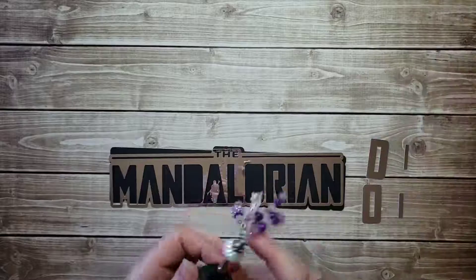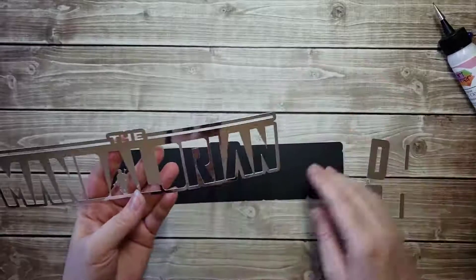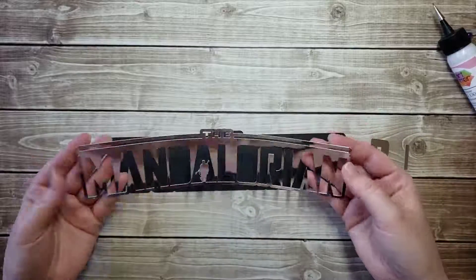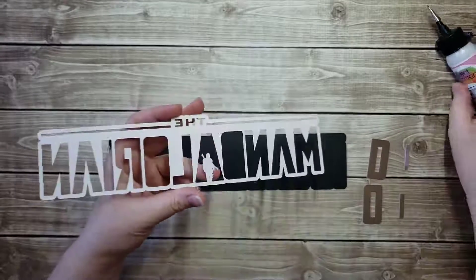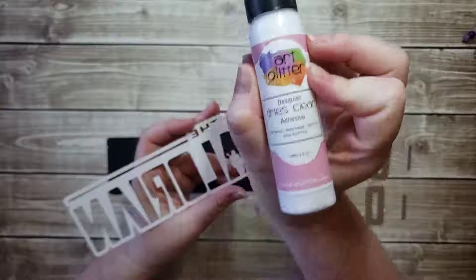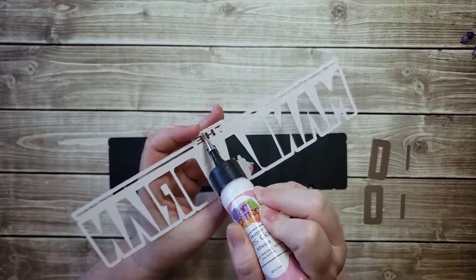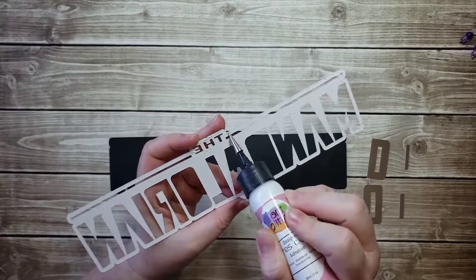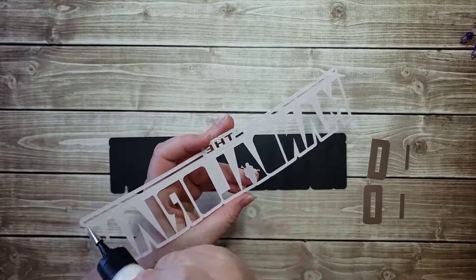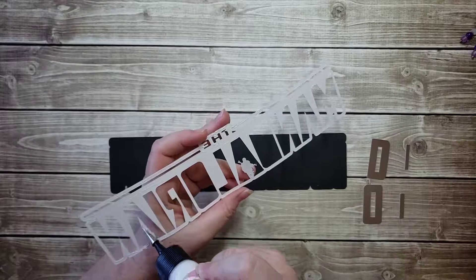So we're going to go ahead and get started gluing this together. This should be fairly quick — it just has three, maybe four pieces to glue together. The black is the base and this mirror-type paper goes right on top. I'm just using the designer dries clear liquid glue.